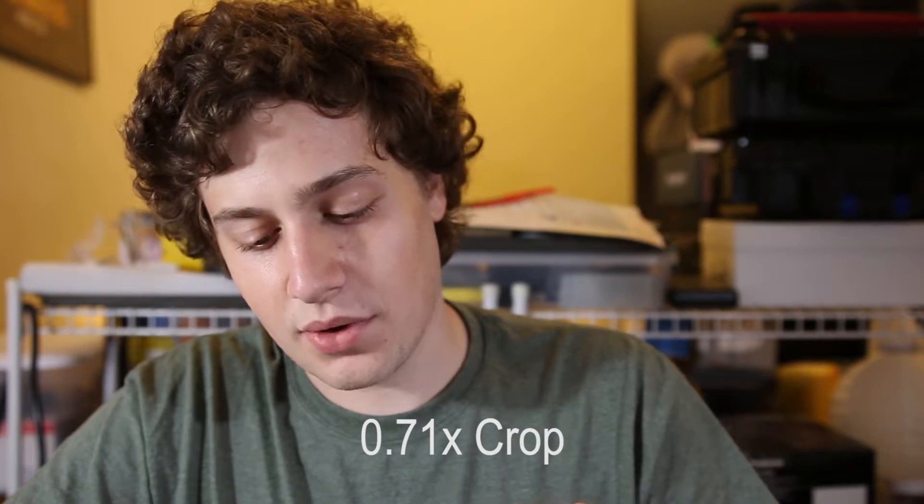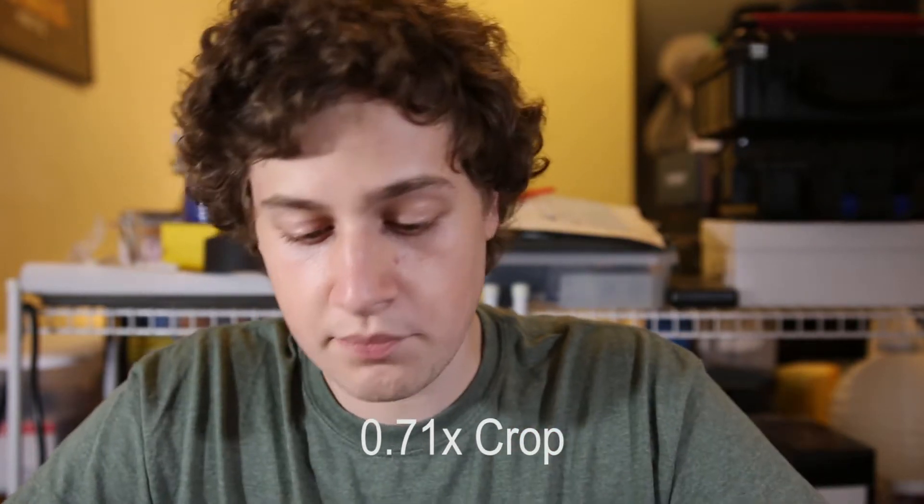The other nice thing about this adapter is that it is a speed booster — it gives you a 0.71 times crop factor change. It takes the light rays coming off the back of the lens and shrinks them down to put more of the image onto the actual sensor. Being a Micro Four Thirds crop sensor with a two times crop over a full frame camera, this will help make that crop less noticeable.